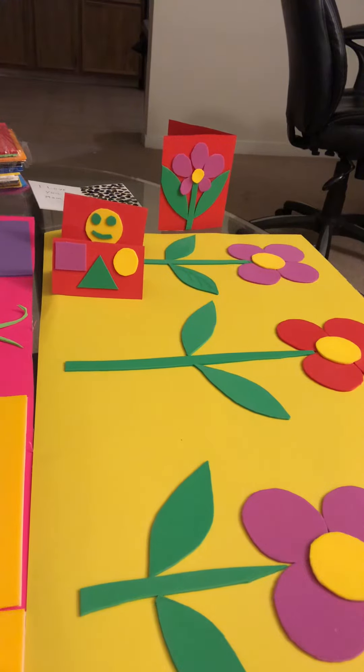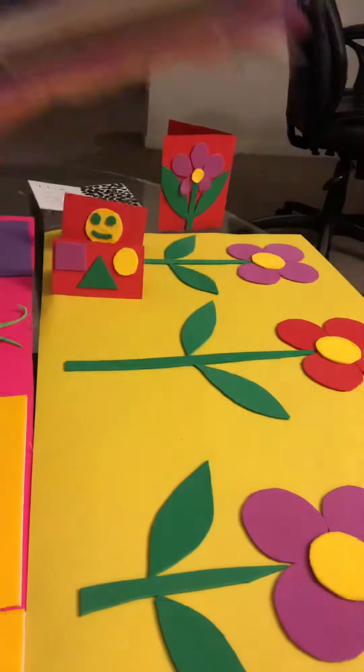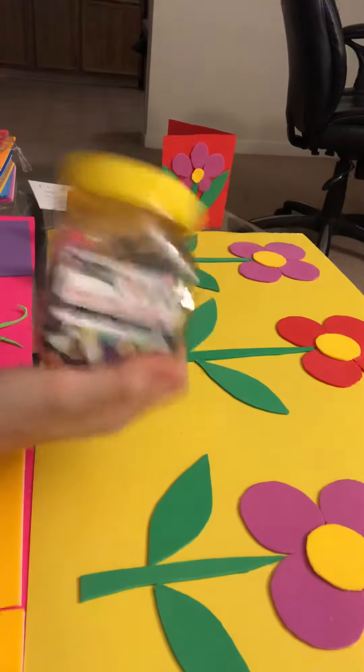Hello kids and parents, my name is Miss Miriam and today we're going to do some craft activity. You need some foam sheets — you can find those at Walmart — and some cardboard, any color your child would love, and any craft materials.